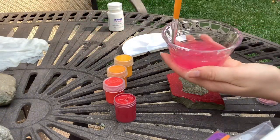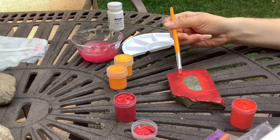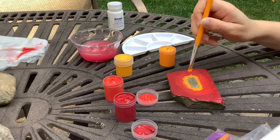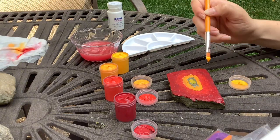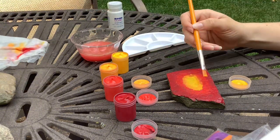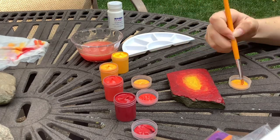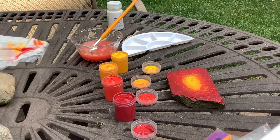Guys, look at the color of this water! Next I'm gonna go in with this yellow — oh, that is so bright. Oh, that doesn't look good. So this is the start; now I need to add like leaves of brown.